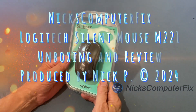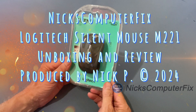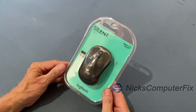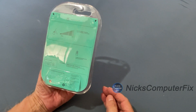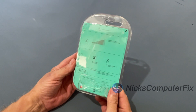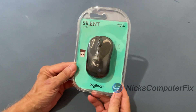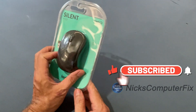Hello, this is Nick with Nick's Computer Fix. Today we're going to have a quick video on the Logitech Silent model number M221 mouse. This is a mini mouse, not a full-size mouse. It's wireless and USB, and I'm going to be using this on my laptop because the mouse I was using wore out after several years. I picked up this one — it's a really good brand, Logitech.